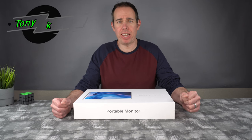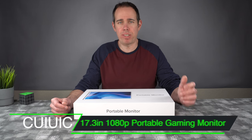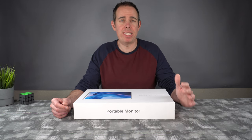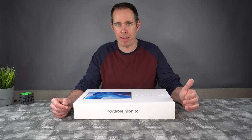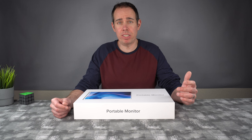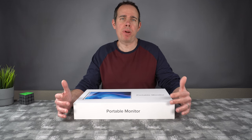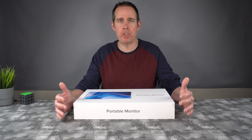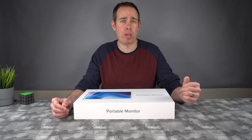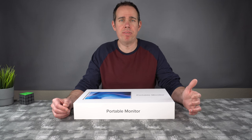What's up everybody, Tony here with Hitech Check and today we're going to be taking a look at a portable monitor. This particular monitor is 17.3 inches. It uses a full HD 1080p IPS display. It has an 800 to 1 contrast ratio, 250 nits of brightness. It also has dual 1-watt speakers, and you can pretty much hook this up to whatever you want, even on the go. You can hook it up to your gaming system, your phone, your tablet — it has connections for any device.